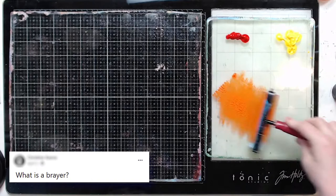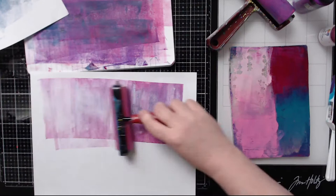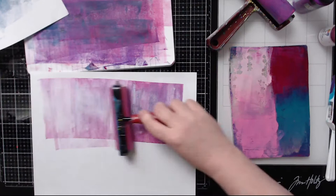A question I often see in the communities is: what is a brayer? Well, a brayer is really just like a miniature paint roller. It is often used for printmaking, gluing, inking, and I personally use it for adding pressure to the back of my prints when I'm jelly printing.